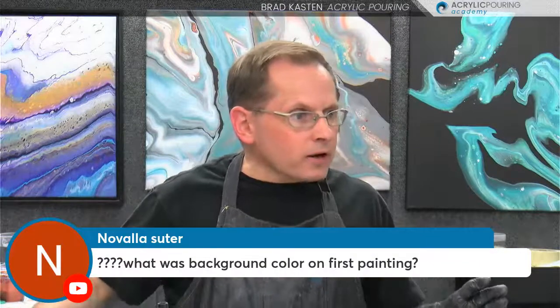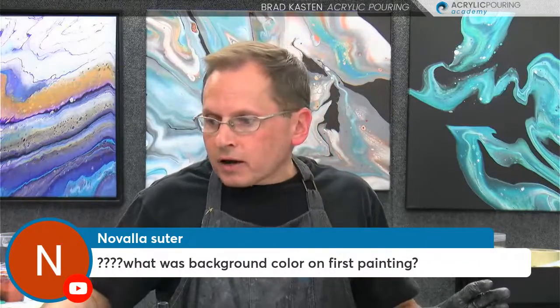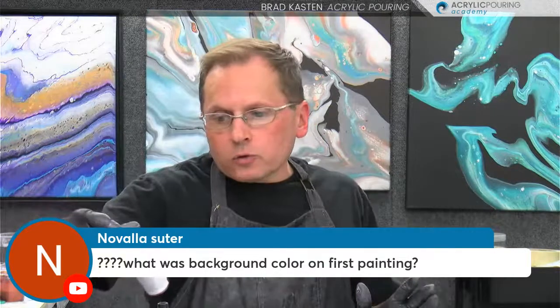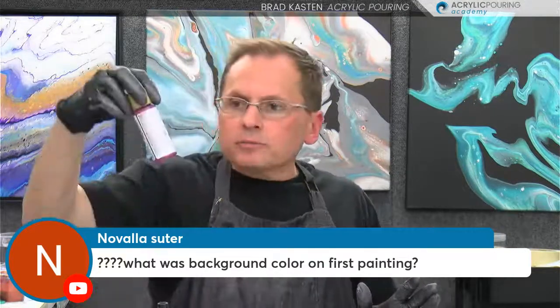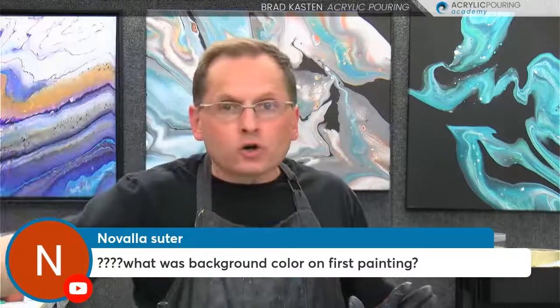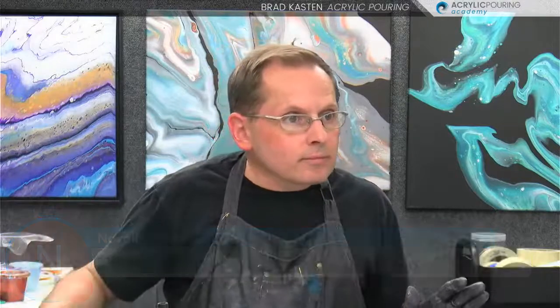Nibala is asking about the background color on the first painting. I'll put all the colors in the description of the replay, but it was Berry — which is a DecoArt Metallics color — mixed with black, making a really dark maroon color.